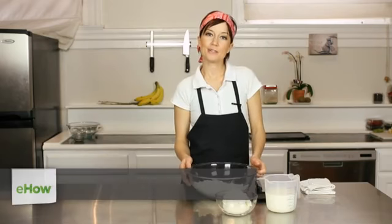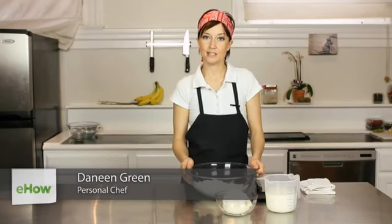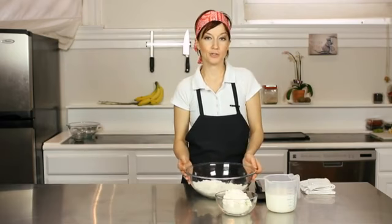Hi, I'm Daneen Green. I'm a personal chef and owner of Daily Squares Catering, and today I'm going to show you how to make pancakes that are super light.